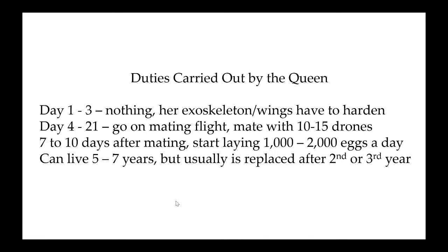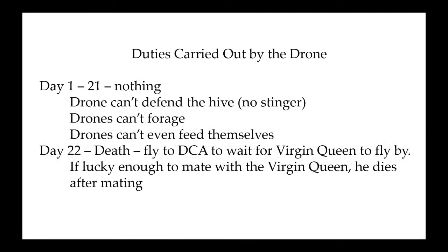The duties carried out by the drone: days one to 21, nothing. When they stick their heads out of the cell, they start screaming for somebody to feed them — for 21 days they get to do that. The drone can't defend the hive, has no stinger, can't forage, and can't feed himself. As I always joke, the drone is like your buddy you don't want coming around when your girlfriend's there — because all they're going to do is chase your girlfriend, drink your beer, and eat your food.